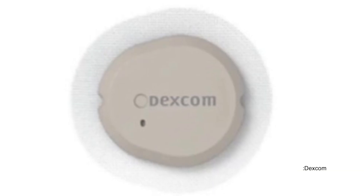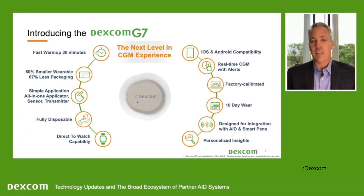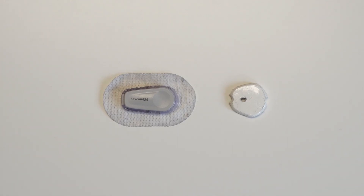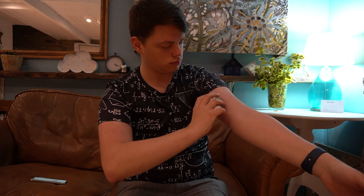Dexcom G7 is arguably the biggest jump generation to generation in Dexcom's history because they completely changed the form factor. It's an all-in-one design where the transmitter is built into the sensor, similar to how Freestyle Libre works. The sensor itself is 60% smaller when compared to G6, which is great news in terms of size. This mock-up compares G7 to the G6. Beyond size, it should be approved for arm and belly, just like Dexcom G6 is in many places all over the world today.